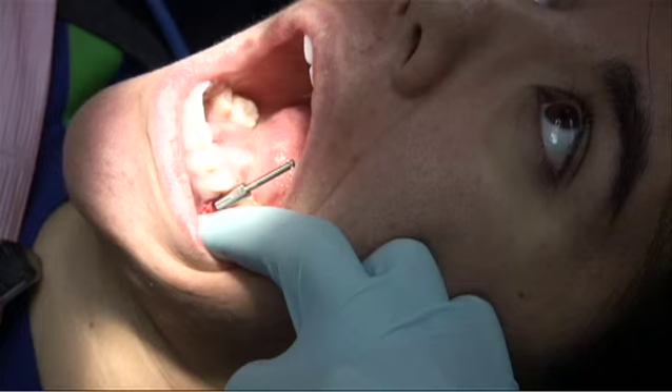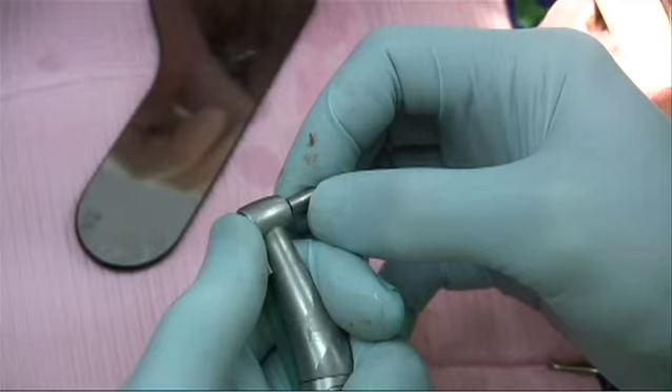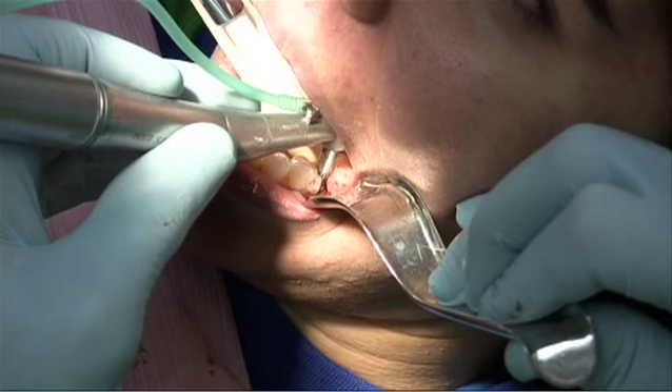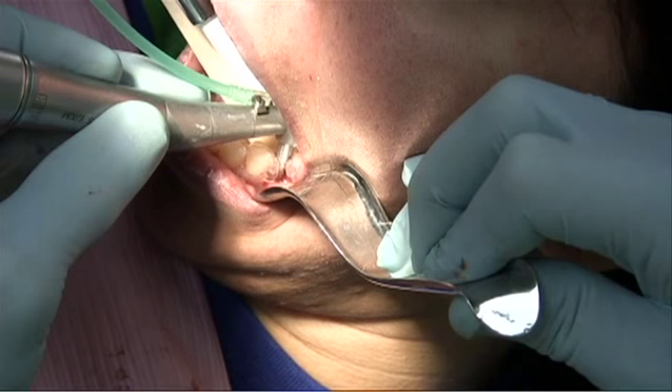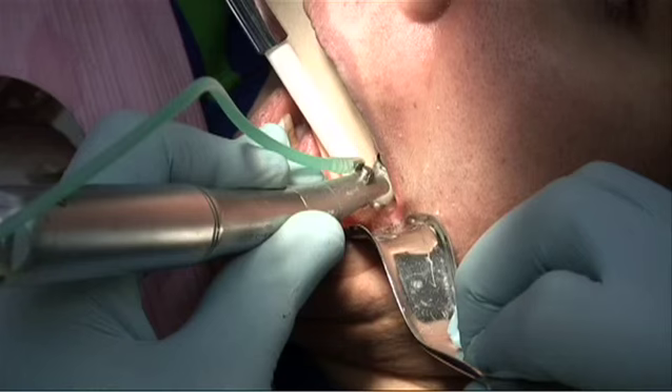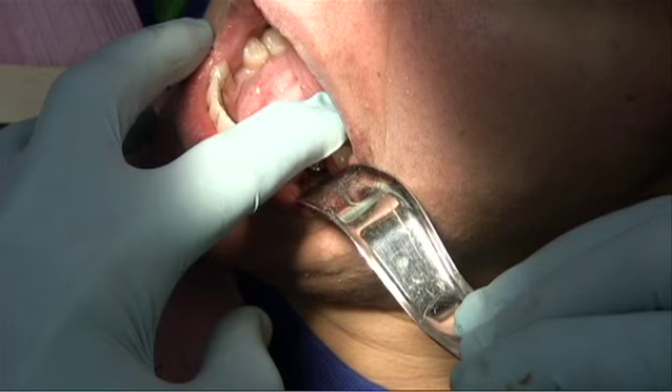After the pilot drill, an x-ray may be taken for axis evaluation. As you can see, the guide controls the axis perfectly. Proceed with the 2.2 drill — the drill stop is preset to the 10 millimeter mark. You do not have to strain to see the markings on the drill. The drill stop will limit the depth when it reaches the bone while the guide controls the axis. The guide is removed and the depth gauge, which is set to 10 millimeters, is placed to verify your depth and platform position.